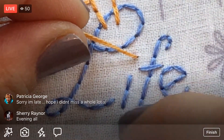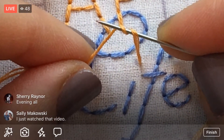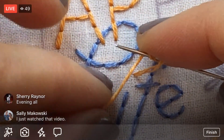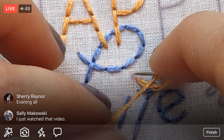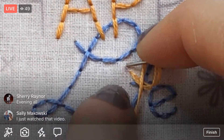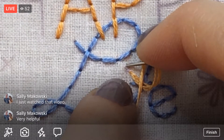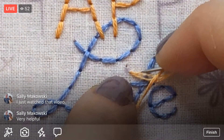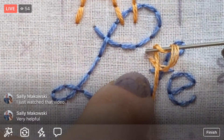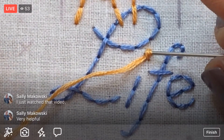Holding the thread right where it comes out of the hole, with the needle pointed away, I'm going to wrap it around twice. Now I'm holding the loops with my fingers so they don't fall apart, and I'm pointing the needle back towards the fabric. I'm going to insert the needle on the other side of that dot — not in the same hole, because if you go in the same hole you'll pull the knot all the way through. That's the second thing you might be doing wrong.